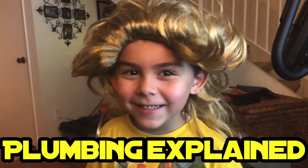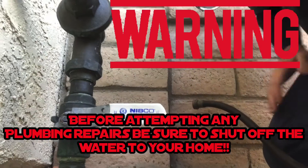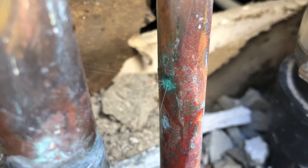What's up guys, it's Chris. Warning: before attempting any plumbing repairs, make sure you shut off the main water to your home. Thanks for joining us again today — we're going to be working on a pinhole leak.